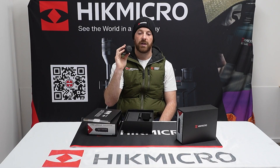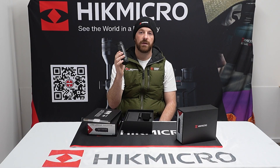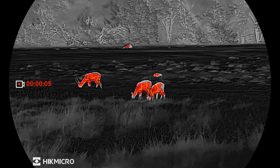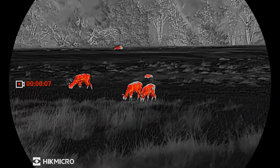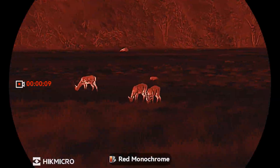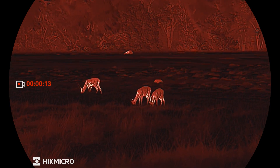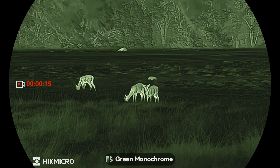For the Australian hunter, they've improved the Wi-Fi capability from 2.4 to 5 gigahertz, so if you're hunting with a tablet display or anything like that, you're going to notice a much better difference in lag times. So that's going to be great for you guys over the ditch.